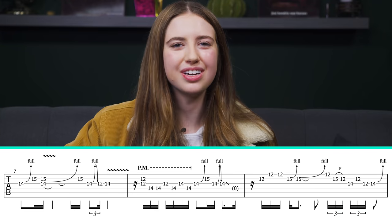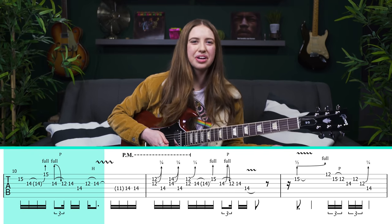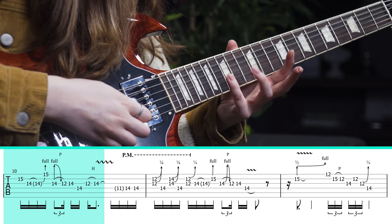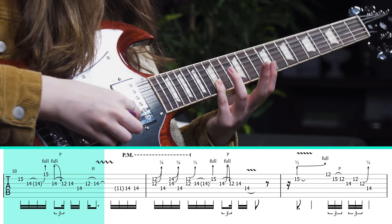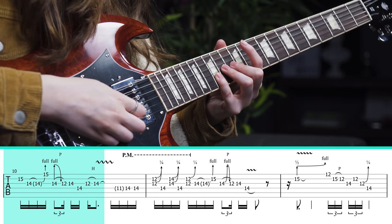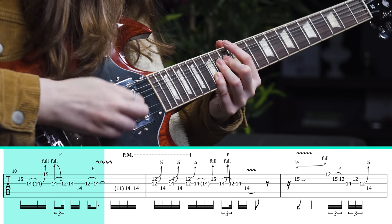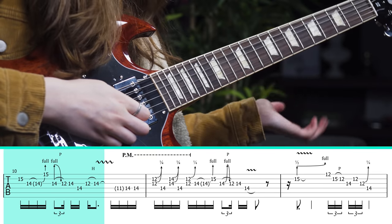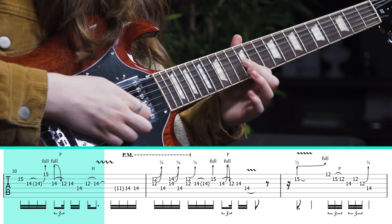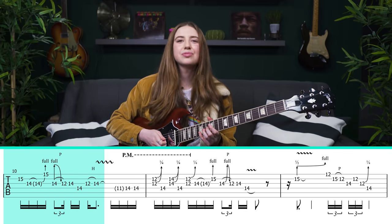Now let's move on to the next part — again more of those train horn bends. What happens here is you want to bar a little bit with your pinky to cover the B string and the E string. As you can hear, I'm bending twice: I hit the B string and then the second time I hit the high E string. Then there's a classic fall off — you come down from the bend, pull off to the 12th fret, and definitely add some nice vibrato on that last note.